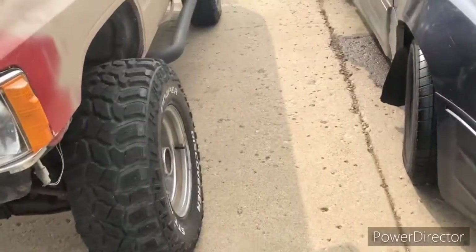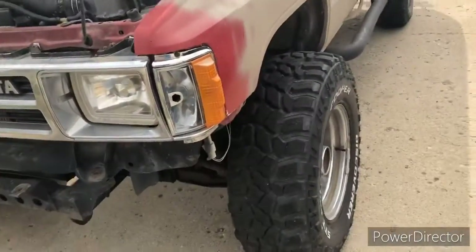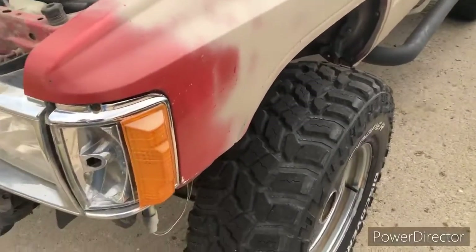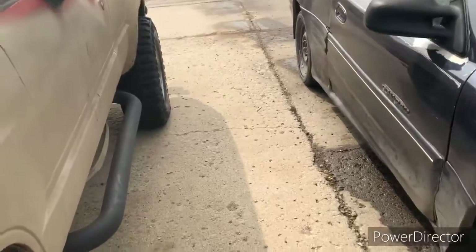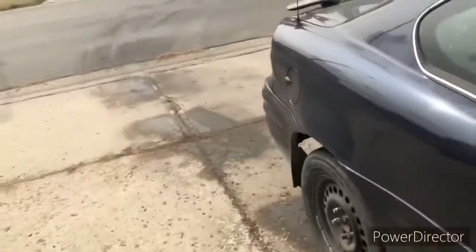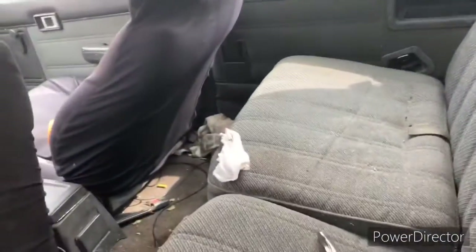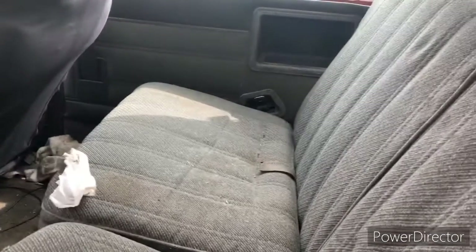I don't exactly know what to do because I can't start it — I ain't got a battery. There goes another one — there's a second gen, that's the second second-gen I've seen today. There's a lot of second gens roaming around this town. Both were Cummins, and I wish I had a Cummins but I don't. I have a 22RE.